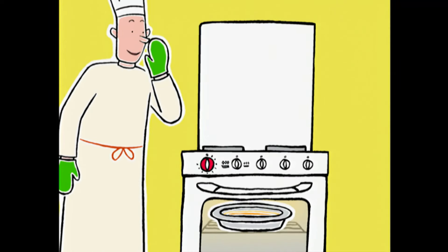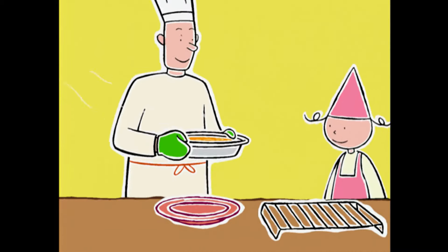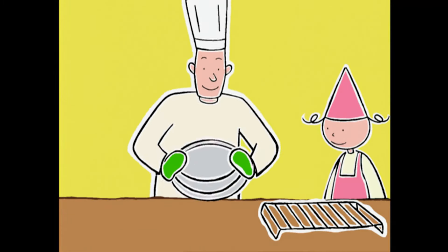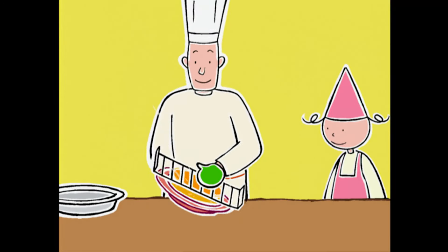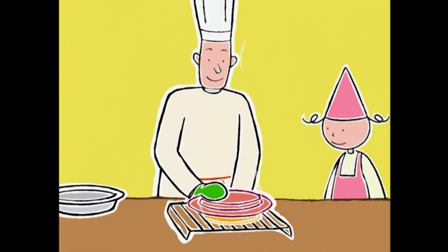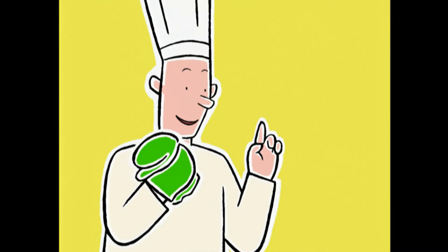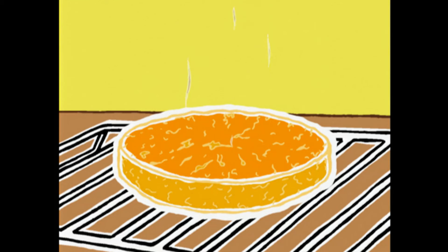Les enfants, vous préparez la grille, j'arrive — le temps de sortir le gâteau du four. Pourquoi tu ne le démoules pas directement sur un plat ? Ah, c'est mon secret ! Quand on démoule le gâteau sur une grille, on permet à la chaleur de s'évacuer sans qu'il ramollisse. Et on le laisse refroidir tranquillement.